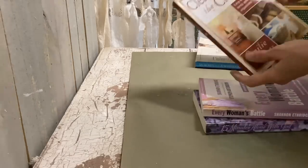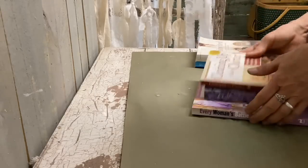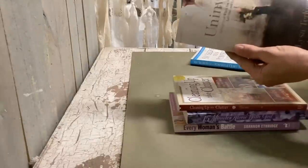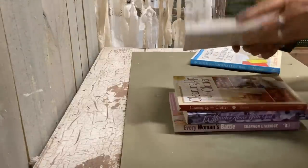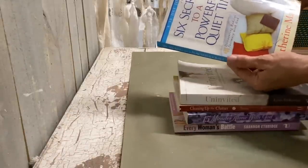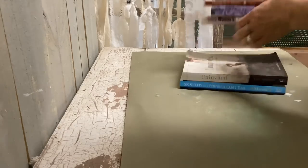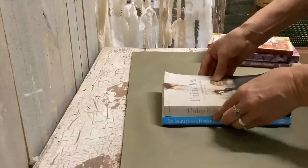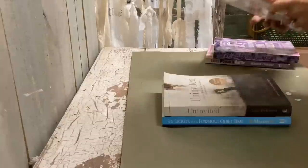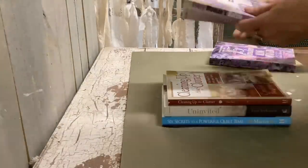These are the ones that I like to read every now and then — I just think they're really good books, and I wanted to make them look good with my decor. If you haven't read Uninvited, it is a wonderful book; if you've ever struggled with self-worth, it's just a great read. And Secrets to a More Powerful Quiet Time is also a really good one. I wanted to put these out but I didn't want them to clash with my decor, so I had an idea.